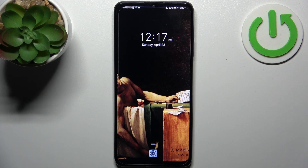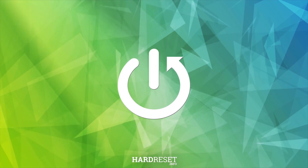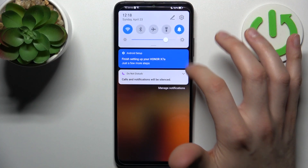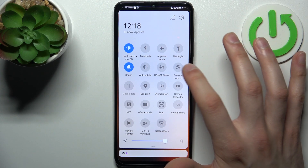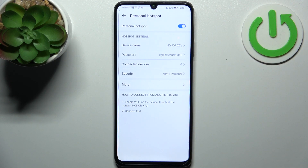Here I have the Honor X7A and today I'm going to show you how to enable portable hotspot on this device. To do this, firstly you have to go to the upper bar where you can find the button personal hotspot. By tapping it once you can switch your hotspot on or off, and by holding your finger you can access some of its settings.